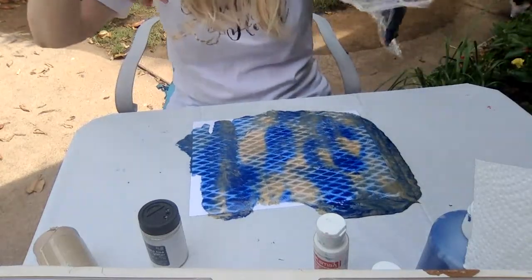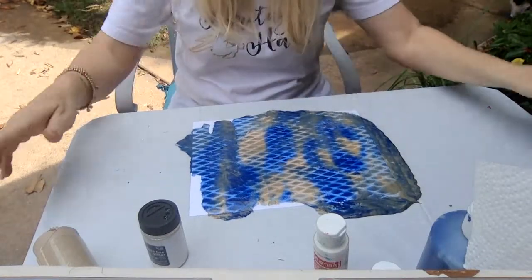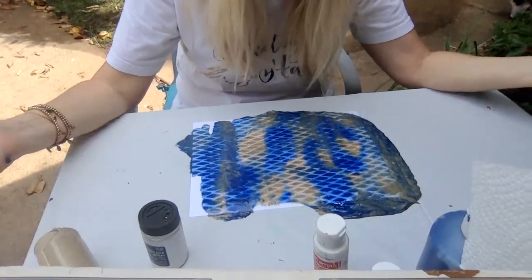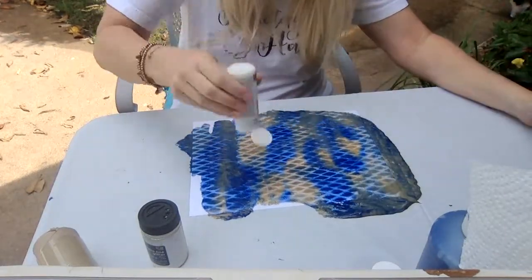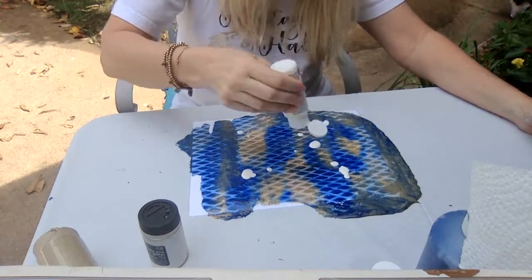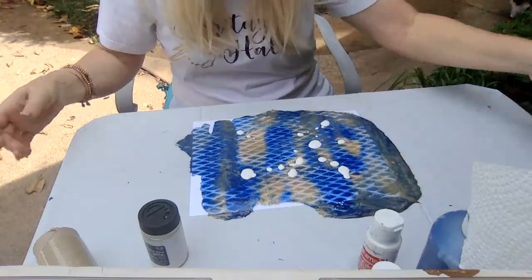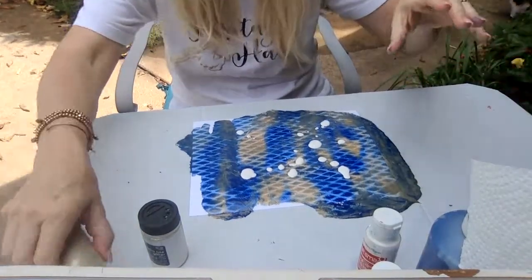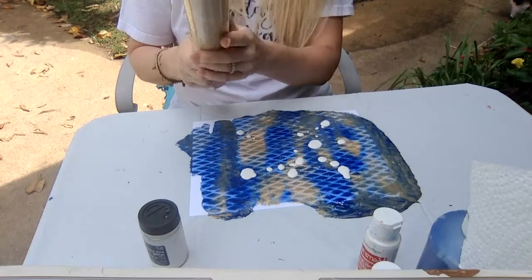This is why I suggest having a trash can, because then it can just go straight in the trash. With my Heritage Hall colors, I think I want to add a little bit of white. So I put some white on there and I'm going to repeat the process again.